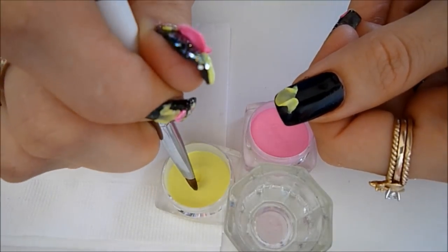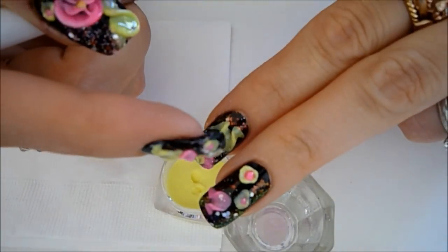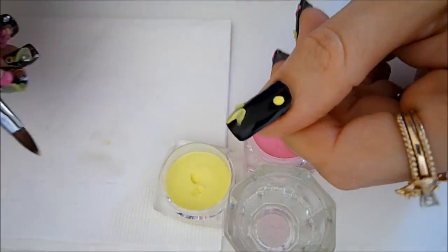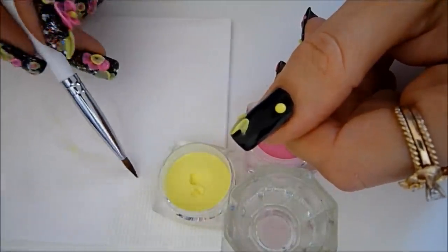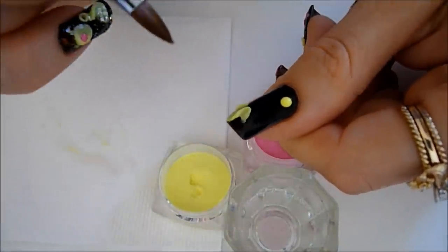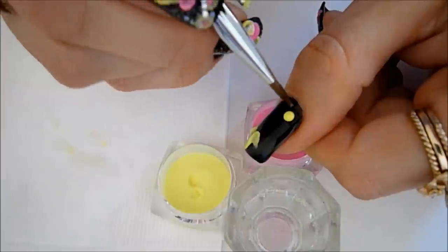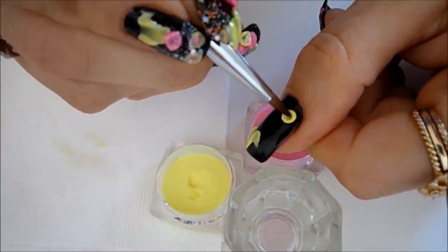Picking up some more liquid, I'm now going to work on another smaller flower close to the cuticle, like the one you see on the middle finger right there. Place your bead and wait about 20 to 30 seconds for it to become matte. When the bead is nice and shiny it's going to be very difficult to work with, but if you wait a little bit until it gets matte it's much easier to mold.